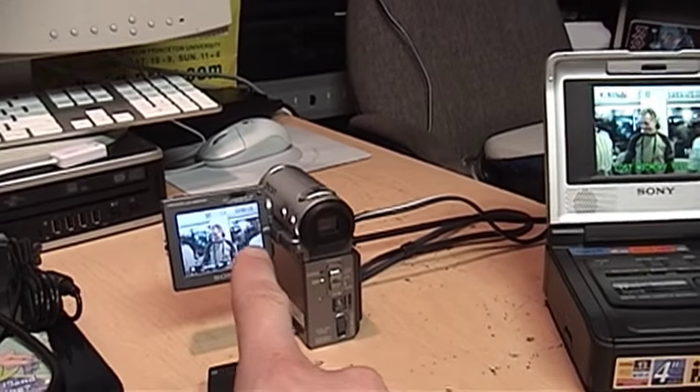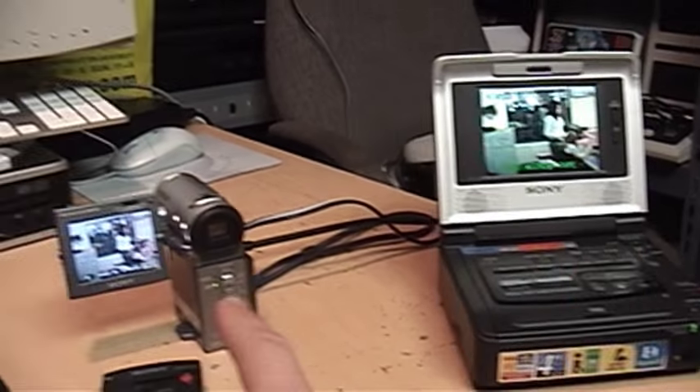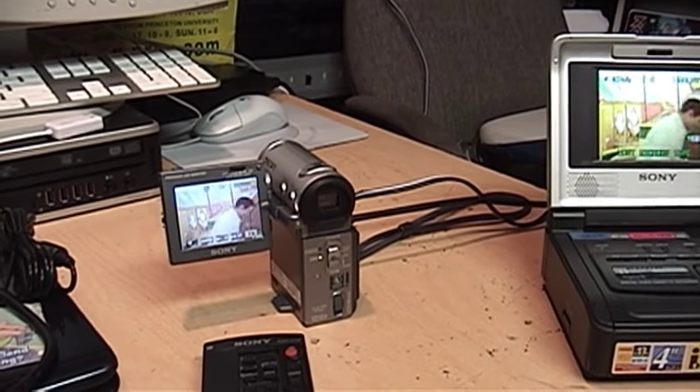Nor can this MicroMV camcorder record from a DV source through firewire. It can only record digitally from another MicroMV camcorder.